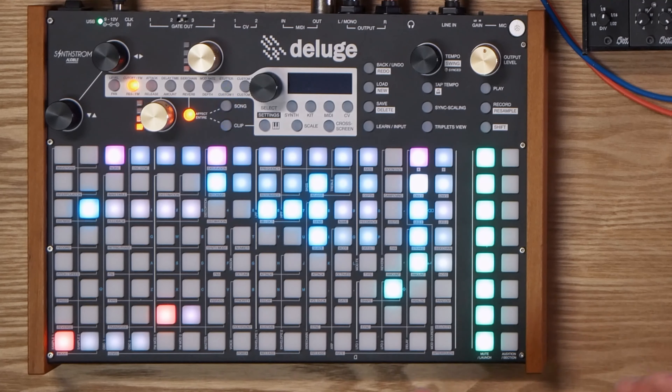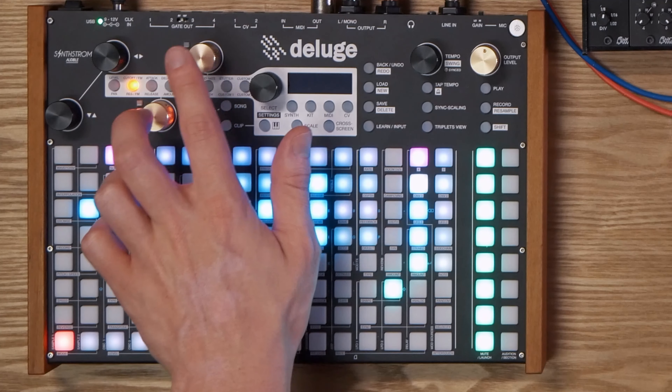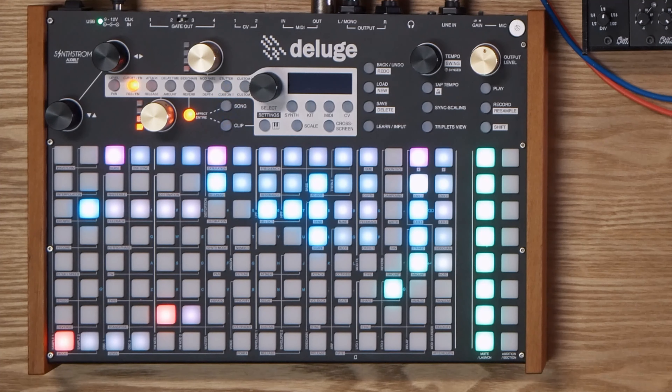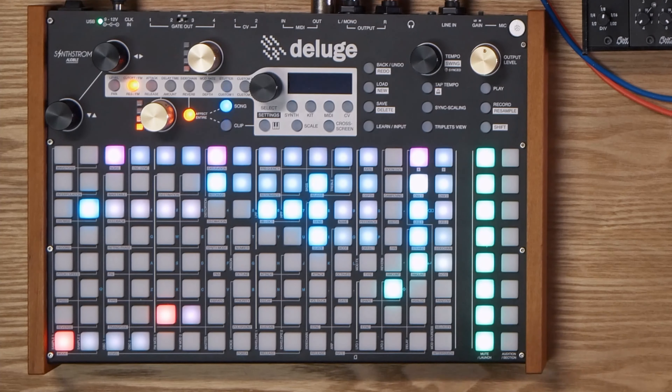There's so many different ways that you can do this and I hope I'm explaining it clearly. I really want to point out the benefits of doing things like this because I do see a lot of complaints online saying it's really hard to perform with the Deluge unless you have an external MIDI controller, and only having these two knobs to control effects is really limiting. Definitely while that is the case, you can still get around things by setting up in arranger view and performing with that.